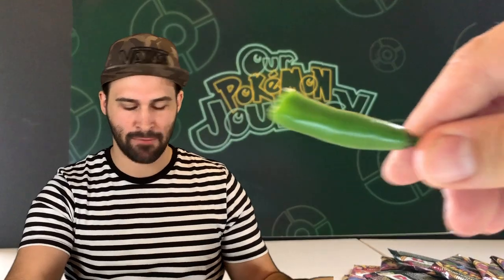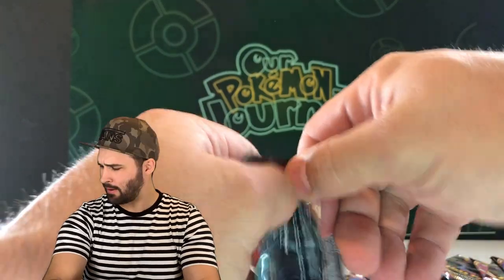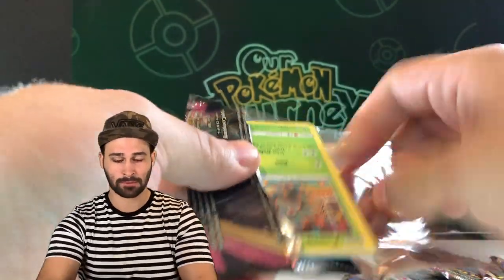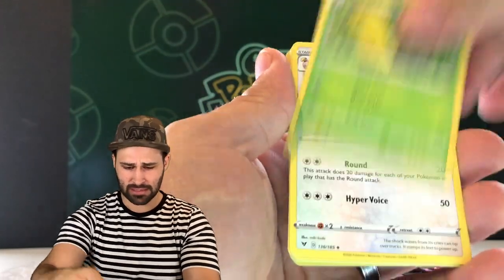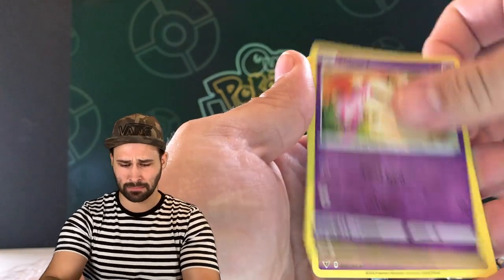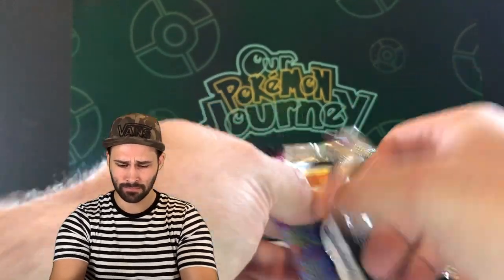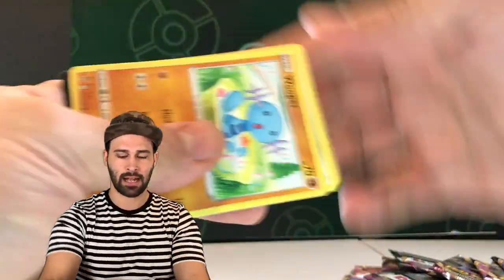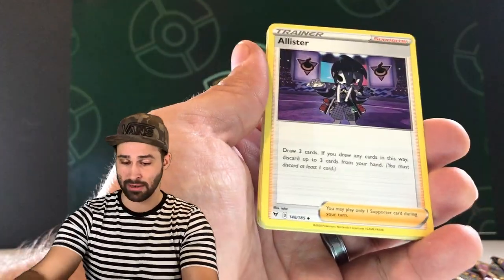Okay, I bit about half of it — it's got some heat. Oh man, I'm regretting this decision — that's a little spicier than I imagined! We got Loudred, Pineco, Mudbray, Poochyena, and a Charmander... I've got the hiccups now — I did not guess that one. I should have brought napkins, I should have brought a bucket. I have never gotten the hiccups like this before — this is very strange.